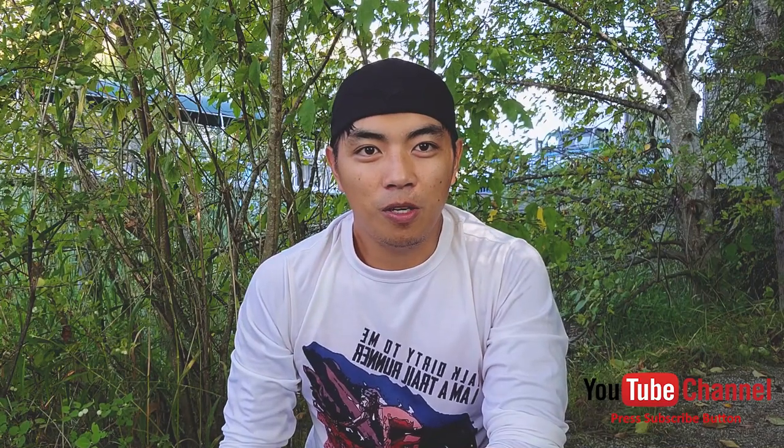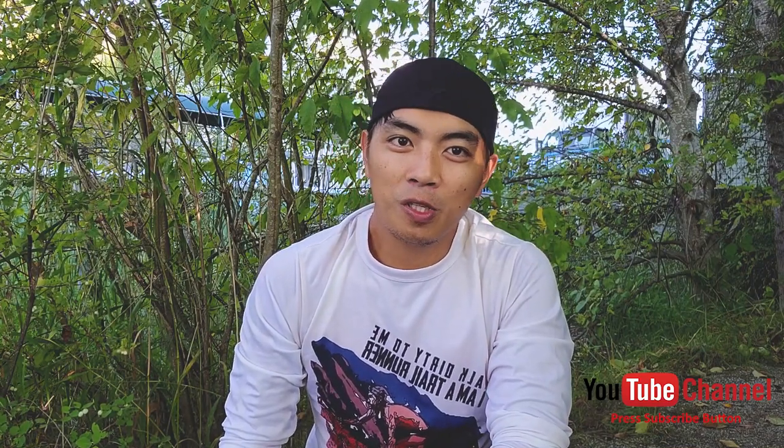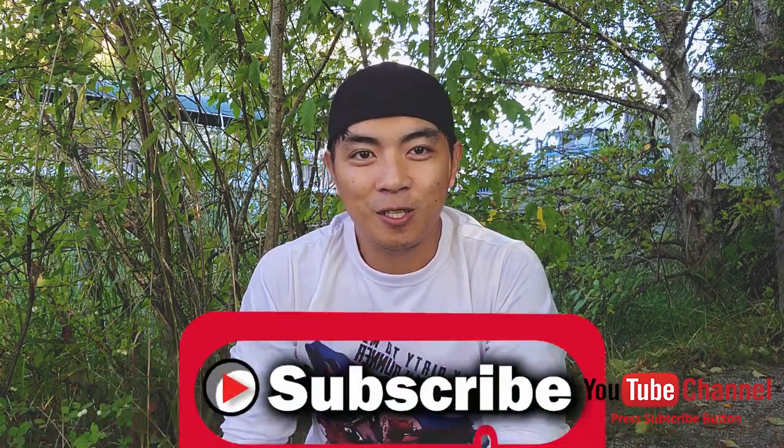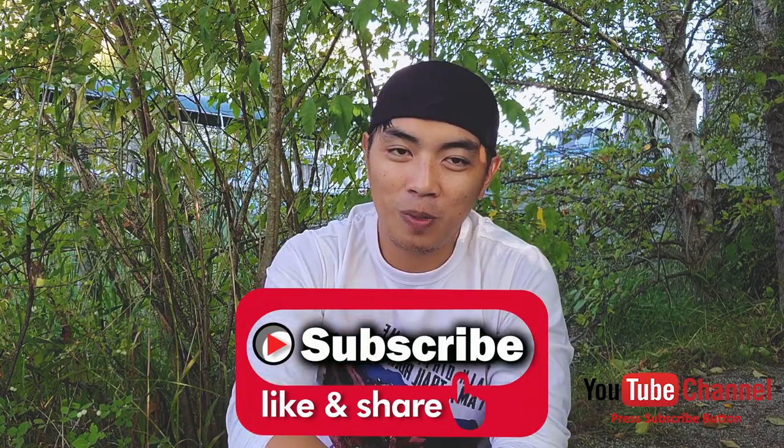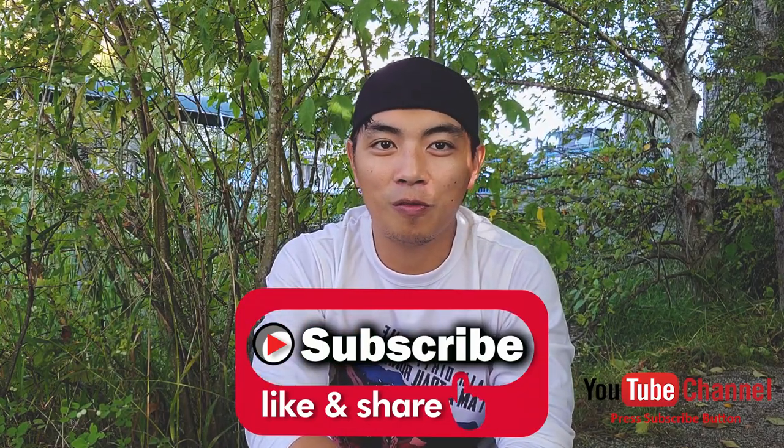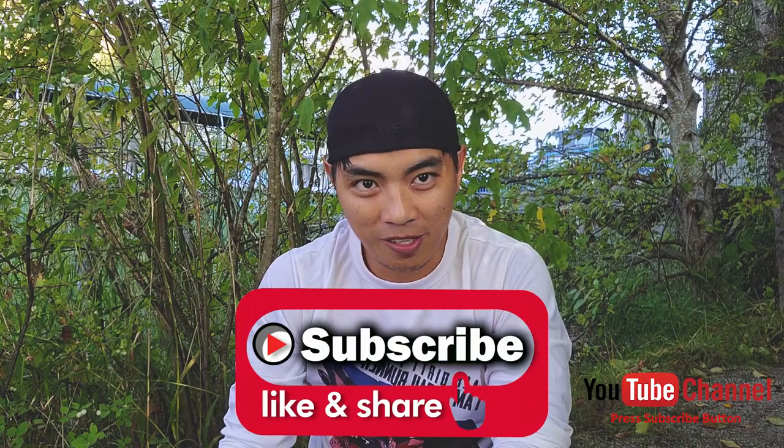Good afternoon guys, this is your boy Ken, your Simple Runner, and we're out here outdoors to review another trail running shoe. If you're not yet subscribed to my channel, please do subscribe and click the notification bell to be notified of every video I make for you guys. Thank you for helping me out — you're awesome.